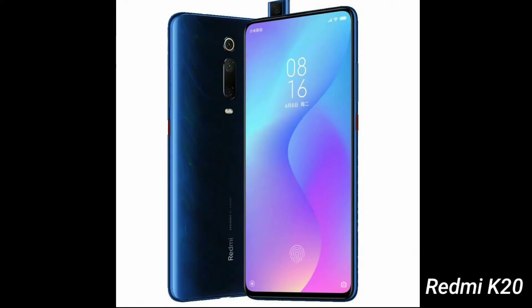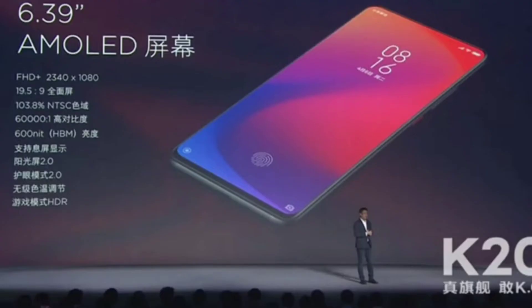You can check the design on Redmi K20. You can also check the white color variant. The Redmi K20 features a glass body.